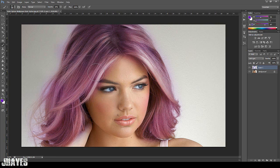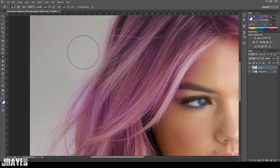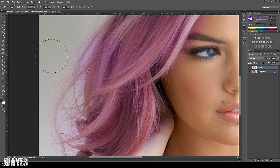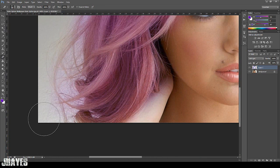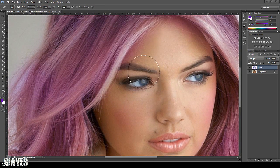Really easy and it works really well. Press E or go to your eraser and get a nice soft eraser. What you want to do is just clean up the edges. The white background is pretty good because it doesn't colour all the background.